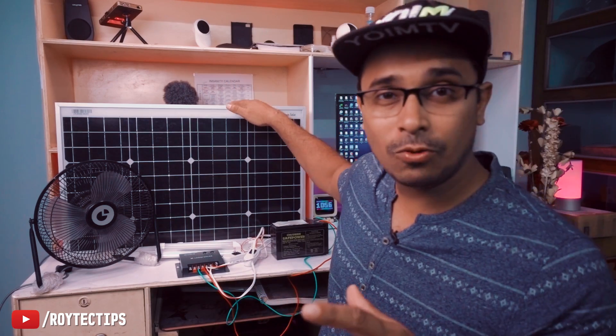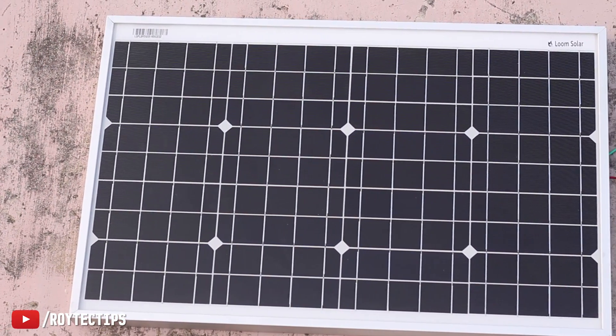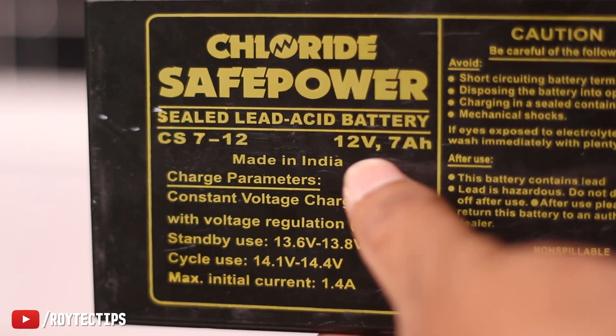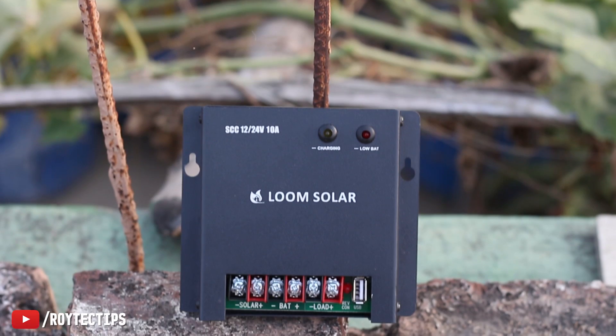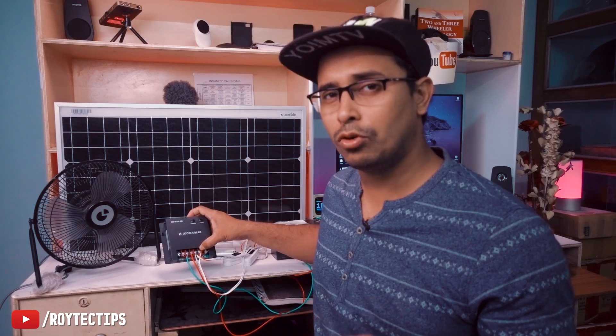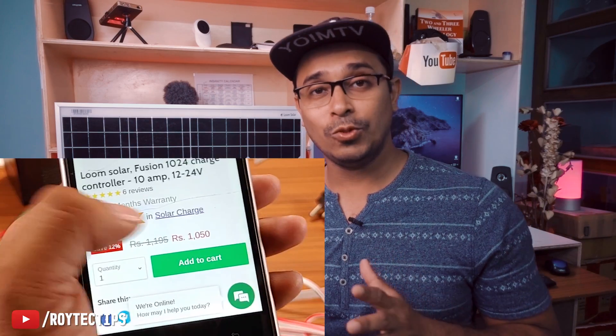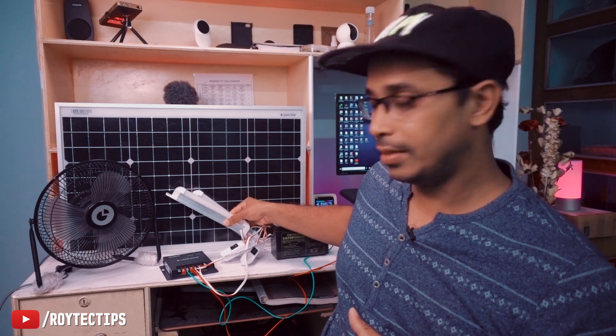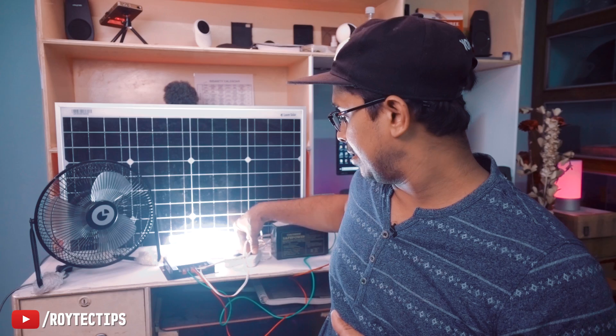Hello everybody, this is Roy and welcome to another brand new video. Today I have a mini off-grid solar system. This is a 50-watt solar panel from Loom Solar, a 12-volt 7.2 ampere-hour battery removed from an old UPS, and a 12/24-volt 10-amp PWM charge controller from Loom Solar — the price is around 1000 rupees.